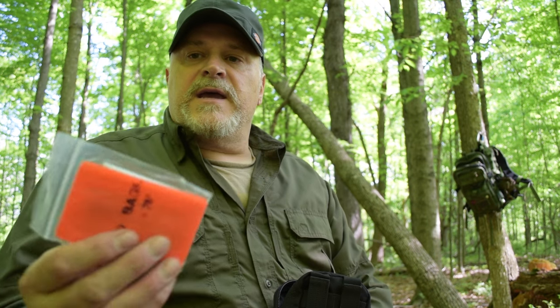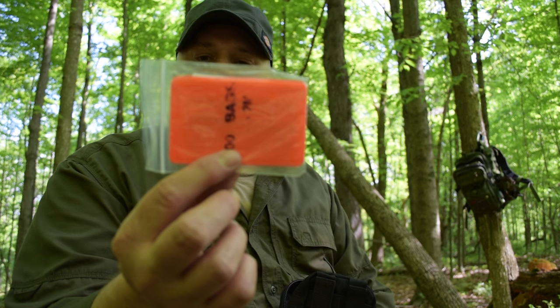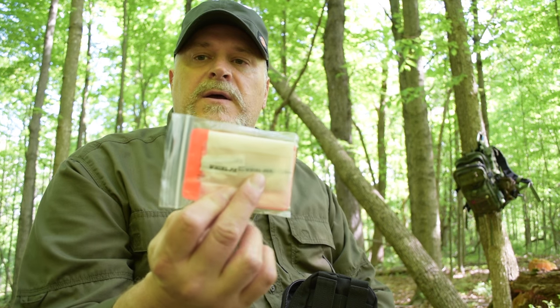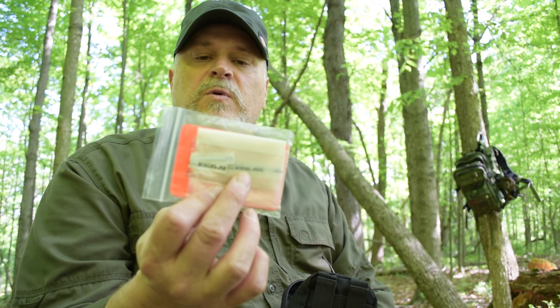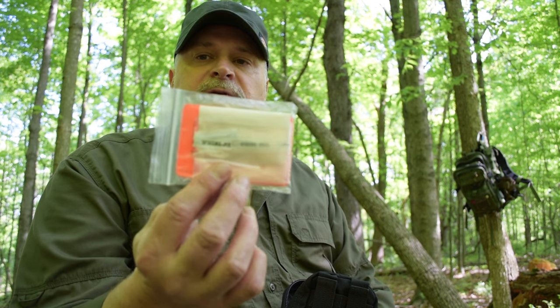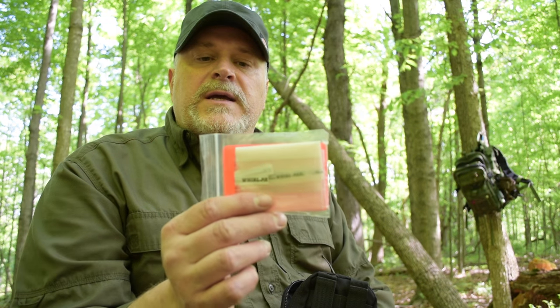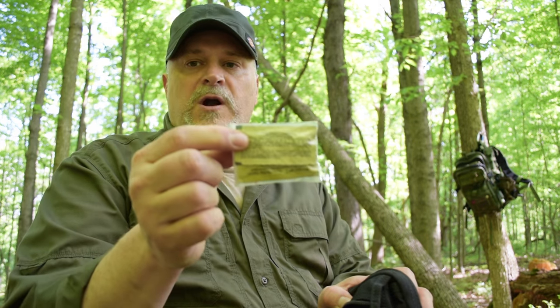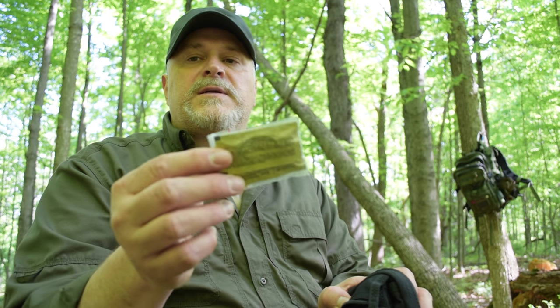I also carry a small Fresnel magnifying lens for starting a fire. There are also Wurl bags — they stand up and you can fill them with water, then add a water purification tablet and treat the water, giving you a means of holding and containing water without carrying a canteen. In the front pouch there are water purification tablets.